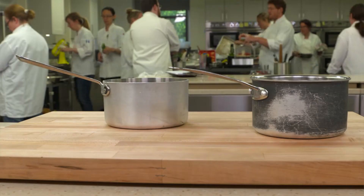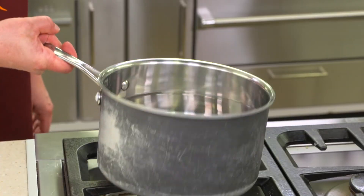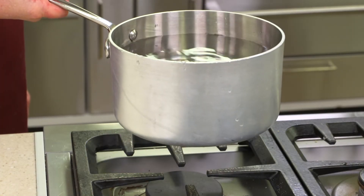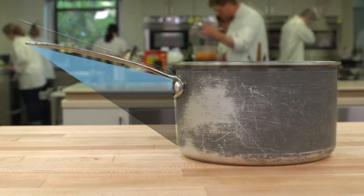We've tested a lot of cookware here in the Test Kitchen, and when it comes to saucepans, everyone thinks about the material, the weight, and how the pan is clad. But most of us overlook the angle of the handle. The more horizontal a handle, the easier the pot is to lift. A handle that's angled upward vastly increases its perceived weight. So all things being equal, choose a saucepan with a horizontal handle.